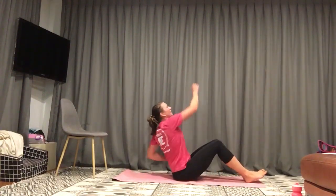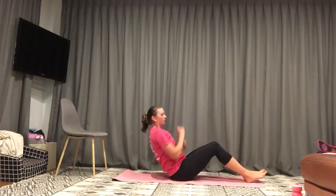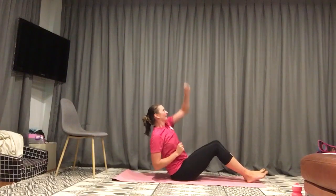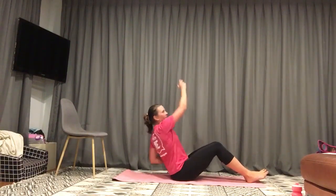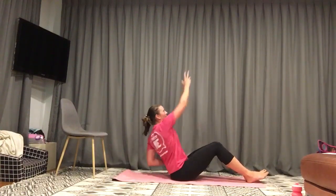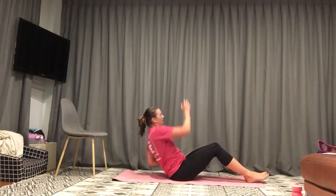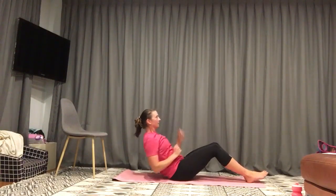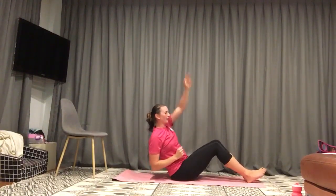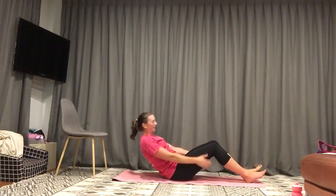Rope climber — down on the ground, sitting up. Belly button drawn in. Stretching up and across in the rope climber. Halfway. Ten seconds. Get everyone in the household joining in once your energy levels have ramped up. Two, one. And relax.